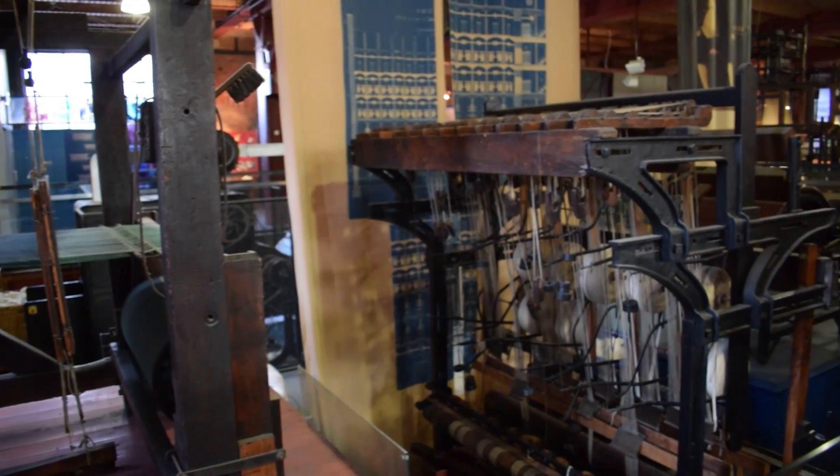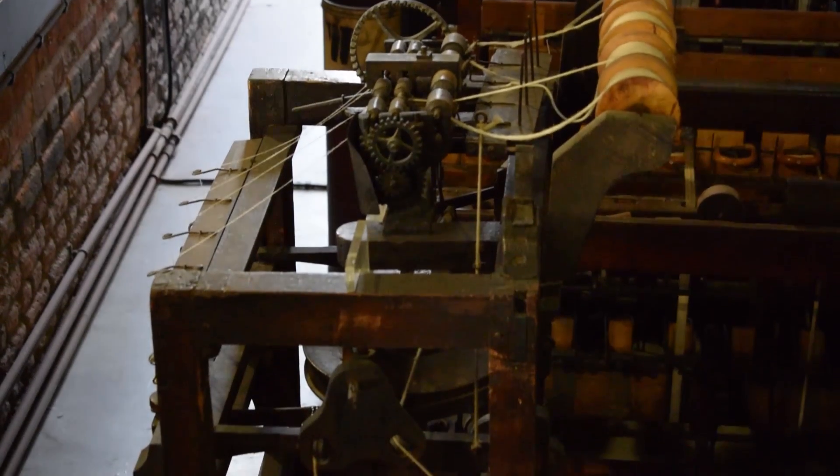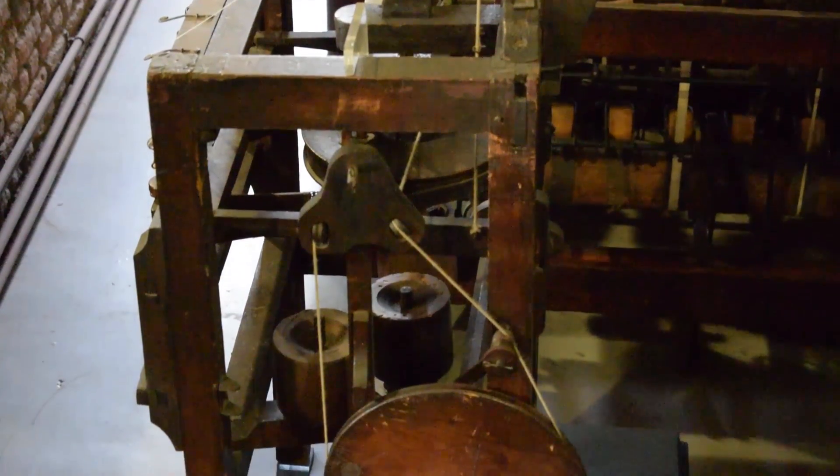Since the early decades of the 18th century, people had been looking for ways to meet the increasing demand for cotton cloth, and lots of different people had been tinkering away in their workshops trying to build a machine that could spin more yarn more quickly.